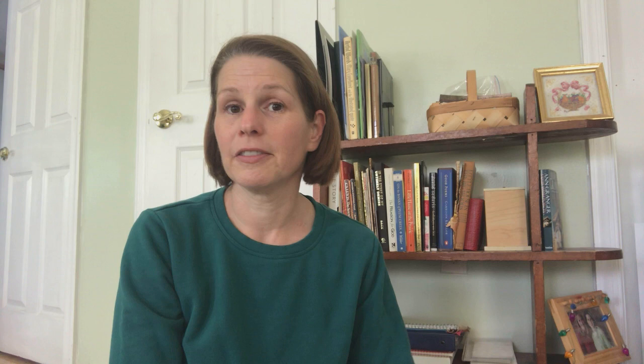We're gonna do some more winter activities. We're gonna read a book called The Snowy Day by Ezra Jack Keats — it's one of my absolute favorite books. We're going to do a craft project where we paint a winter hat, and I thought we'd sing the Five Little Snowmen song again. It's such a fun one to sing. Alright, let's start with our book.